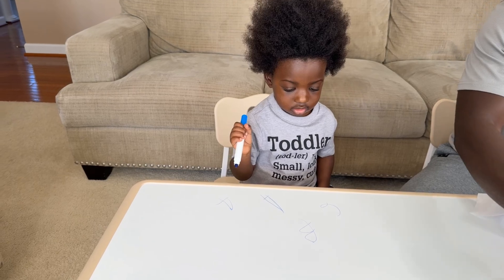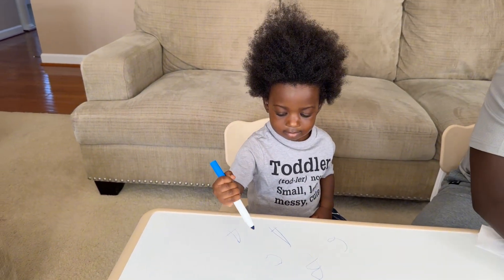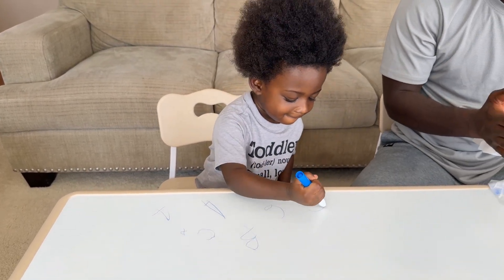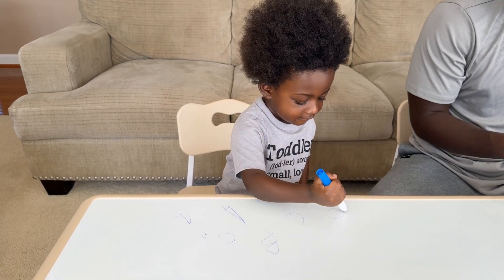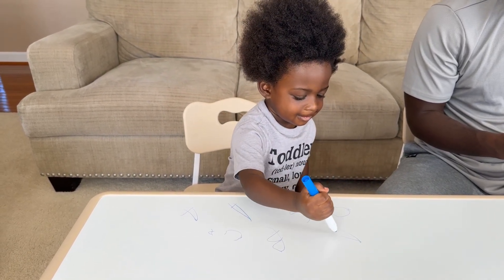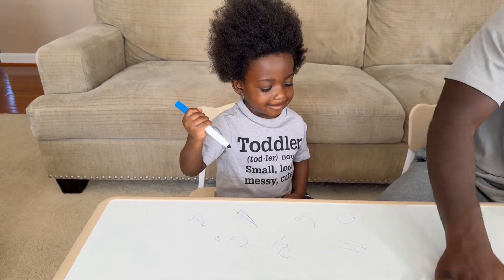What else do you want to write? C. You want to write C? C. You want to write P? P. Good job, Junior. Do you want to write O? O. You got it. Do you want to write K? That's M. Oh, you wrote an M? Oh, wow. Okay.